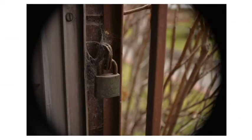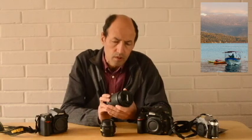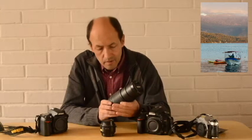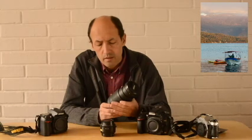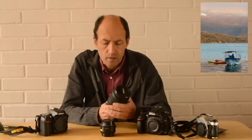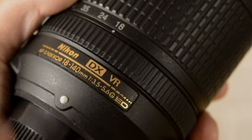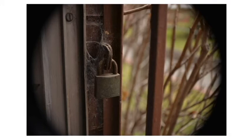Las fotos del candado las tomé con un lente DX, con este lente exactamente, este es un Nikon 18-140, es un zoom bastante aceptable, da muy buenas imágenes. No es muy luminoso, pero da imágenes nítidas y me permite usarlo en eventos, me es muy útil para eso. Este zoom es DX, y en esta foto del candado lo usé en la cámara D610, que tiene sensor FX.